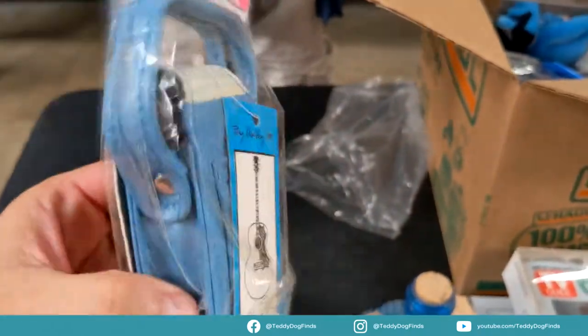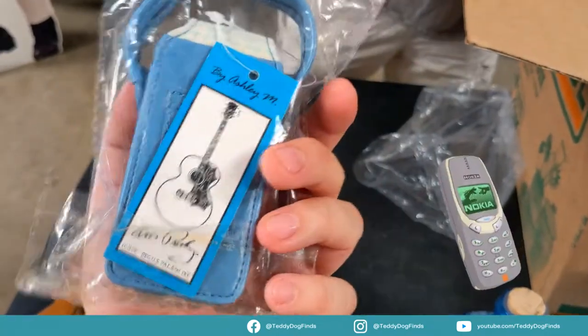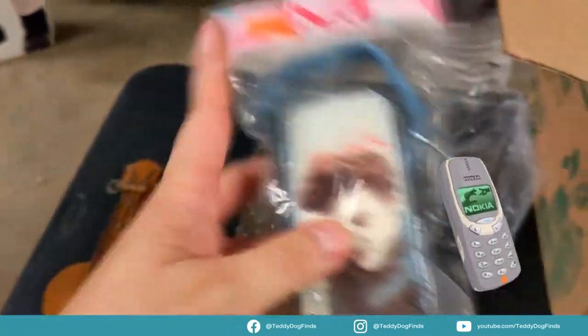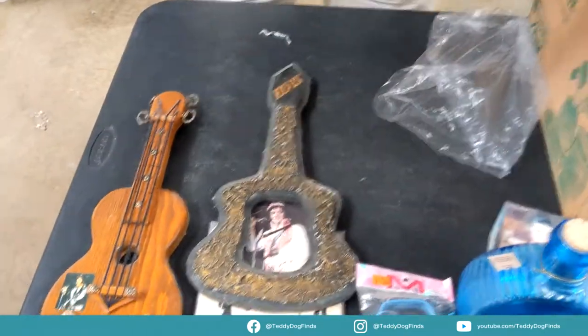Whatever it is, nine bucks. I think it's an old CD holder, a mini tote — like for CDs or something. Oh, you know what this is? This is a Nokia phone case but with a brick — the little brick. Weird. Another one of these — yeah, we have a couple of those strange things.